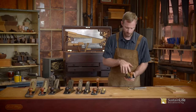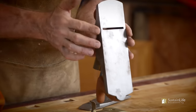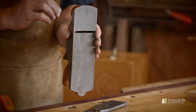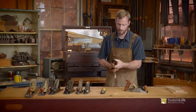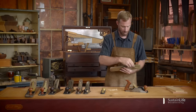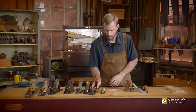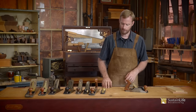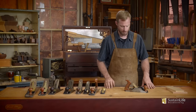The frog can be slid forwards and backwards to adjust the mouth opening. Personally, I don't really mess with it too much on the four and a half plane. However, I do adjust the frog opening more frequently on the low angle plane, and I use that mostly for figured woods and end grain. That's set up a little bit differently and we'll cover that in future videos.